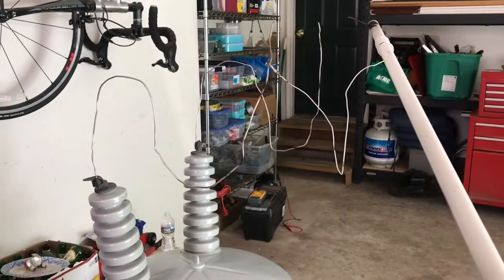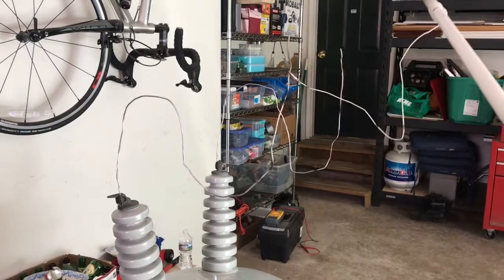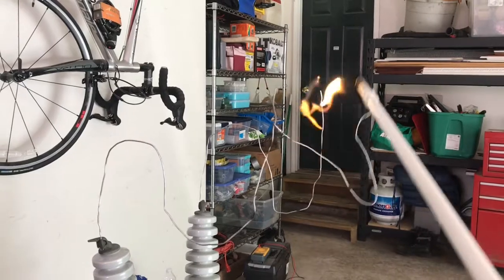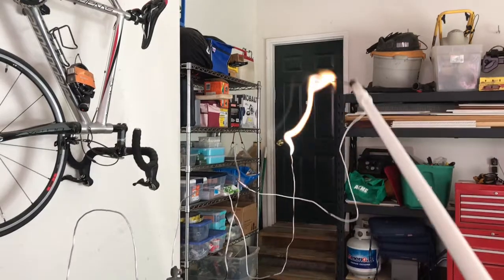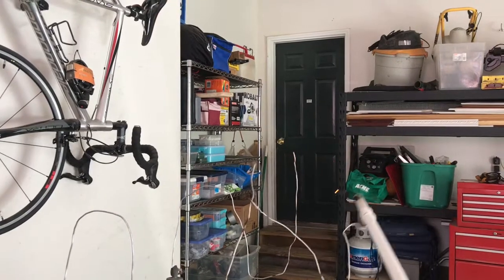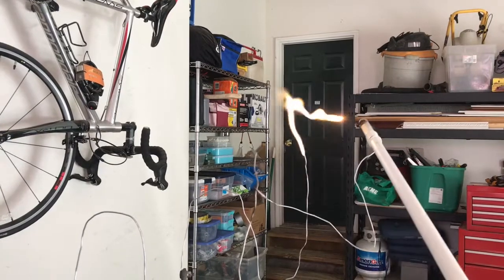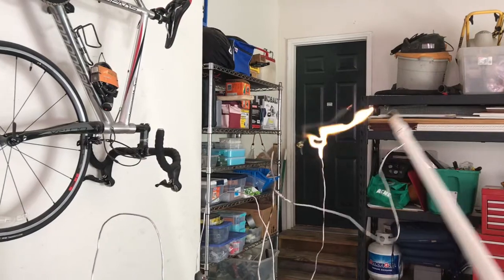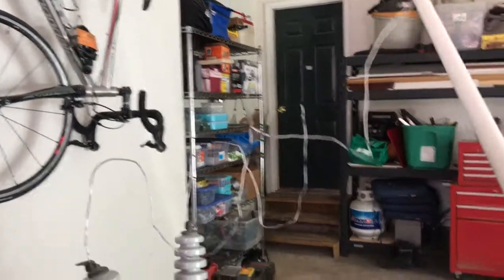I don't know if the camera is going to pick it up, but there's a ton of corona. So a lot of power there, a lot of voltage.